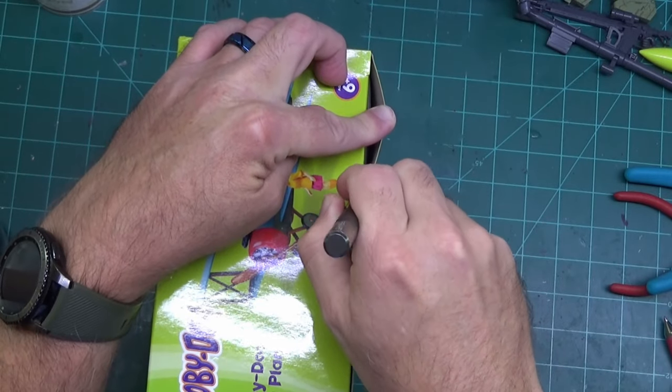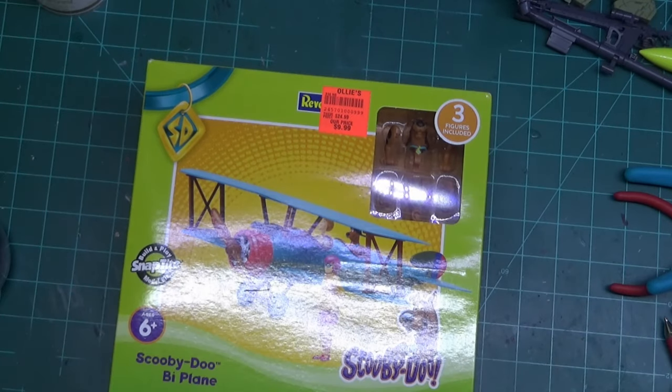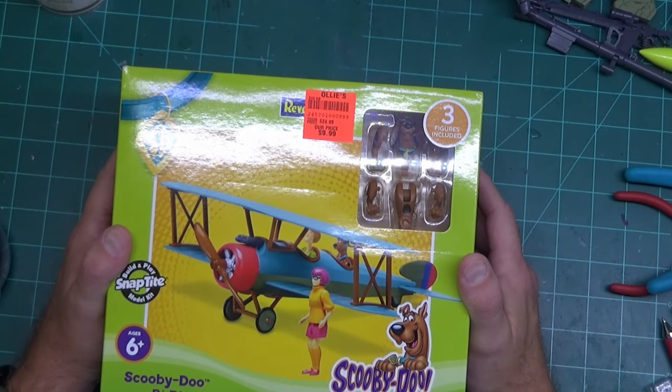The ultimate fate was the same as the Mystery Machine — these are going to get in my kids' hands. They're Build and Play, so they're going to get played with. I'm probably going to hold back the figures for a while. I want to see how they hold up to being played, so there'll be a later installment showing what happens.